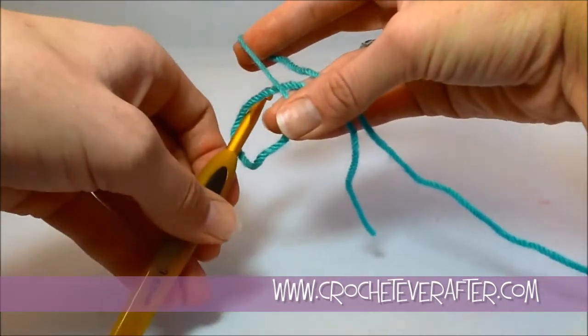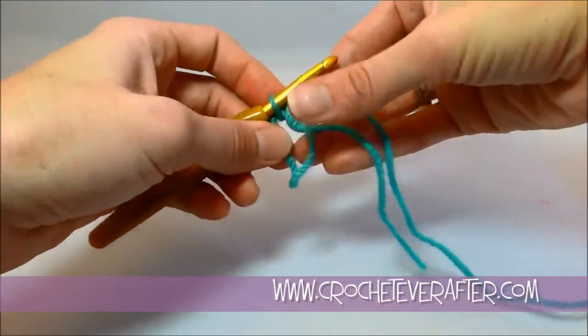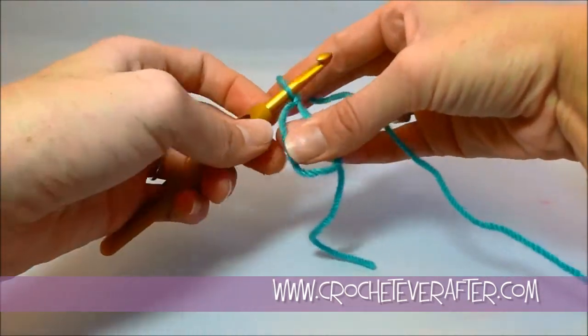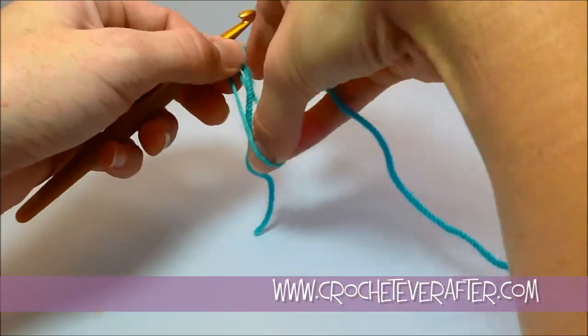Then I'm going to reach through my loop and grab my working yarn and pull that through my loop. Then I'm going to yarn over and slip stitch that to create a slip knot. Now I can pull on my loop to make it smaller on the tail, or I can pull on the loop to make it bigger.